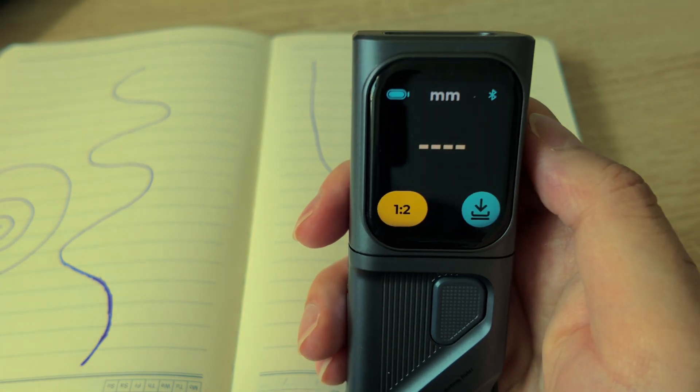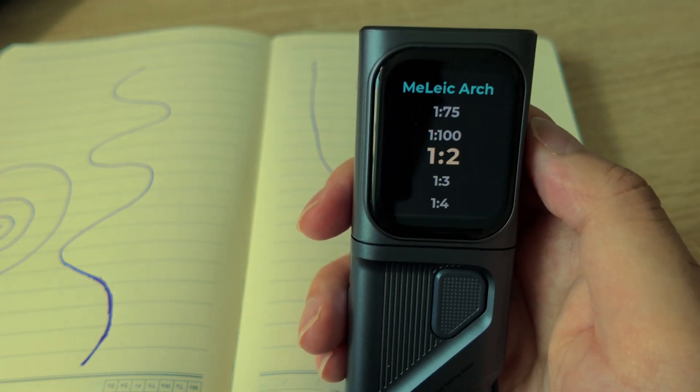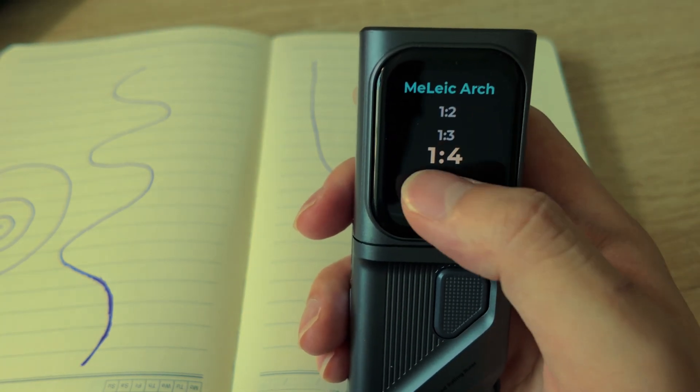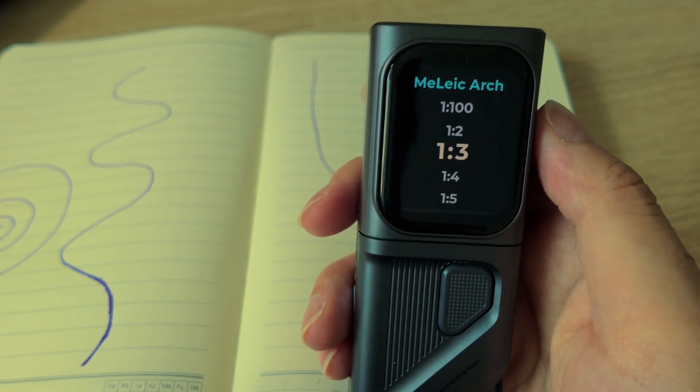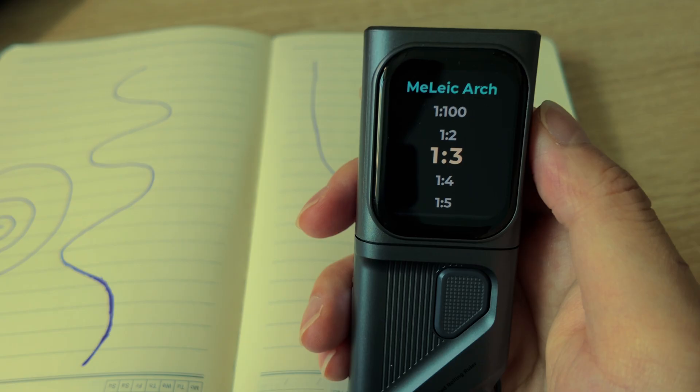If you are trying to recreate the actual length of a scale drawing, there's a dedicated mode for that too. Just select the ratio you want — say 1:15 or 1:18 — and it will convert your roller movement into real-world measurements instantly. Perfect for designers, model makers, or anyone working with scale prints.